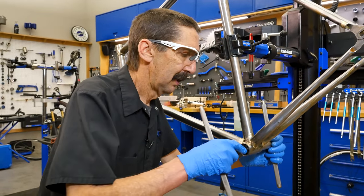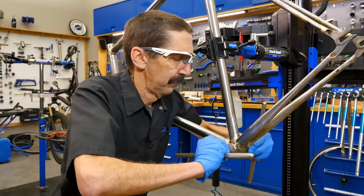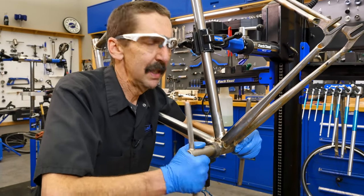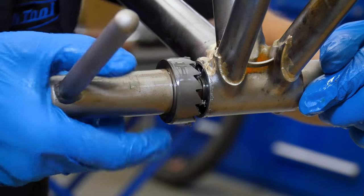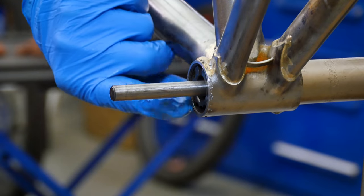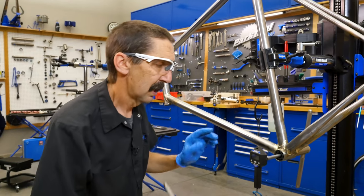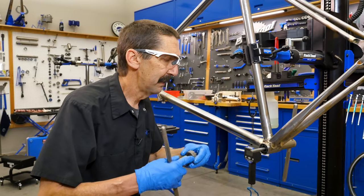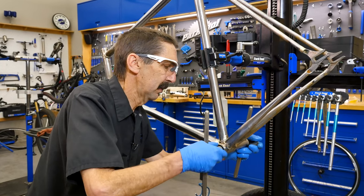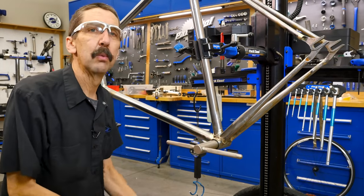Let's assume Nick wants this on the mantelpiece at night, sipping his malt whiskey, gazing at his beautiful frame — he's going to want that fully, fully faced. There. Now we can sit on the mantelpiece. Beautifully faced. So this side is done. This goes back in, the other side is going to come out, and we're going to repeat.